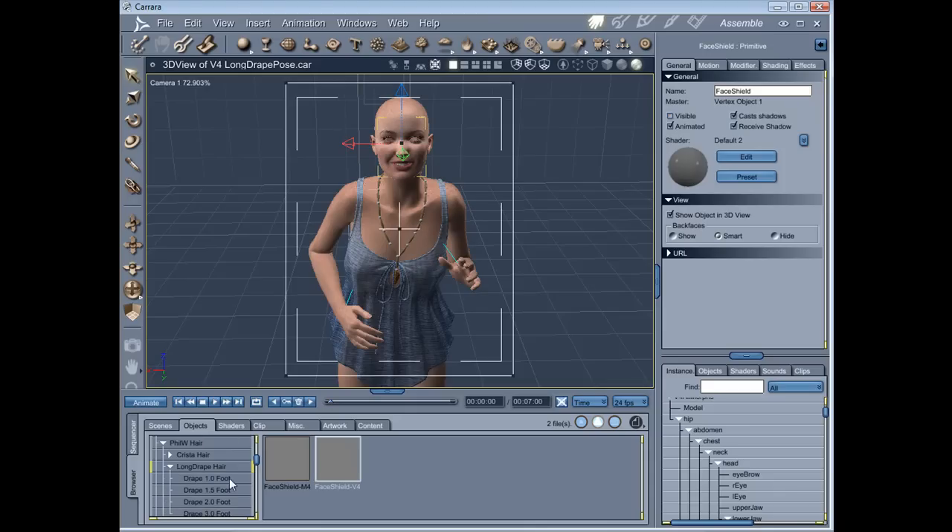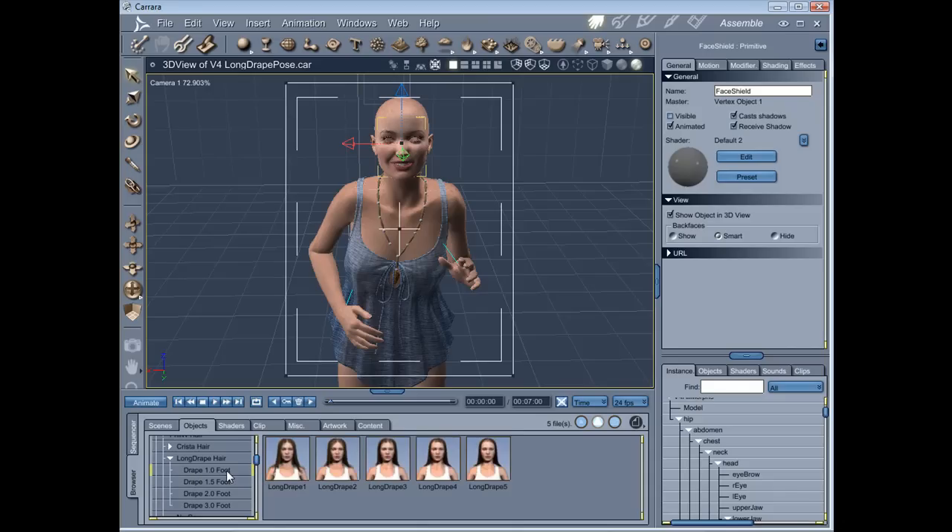And we're going to have a look at the hairstyles. You can see that there's various lengths available. So there's one foot, one and a half foot, two foot, and for special effects, three foot. The three foot is probably really too long for everyday use, but if you've got a Wicked Witch that you want to do for Halloween that has really long hair, then that's going to be the ideal choice. I'm going to choose one of the one and a half feet options.